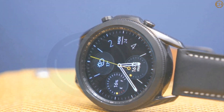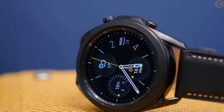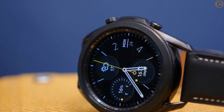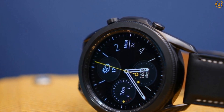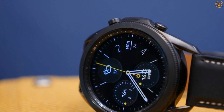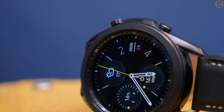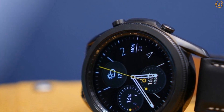The Watch Active 2 landed well over a year ago now, and Samsung's scattered smartwatch release schedule has left those clamoring for the next health device empty-handed. We could see it soon though, as Galaxy Watch Active 4 rumors have been slowly increasing, hinting at an imminent release.